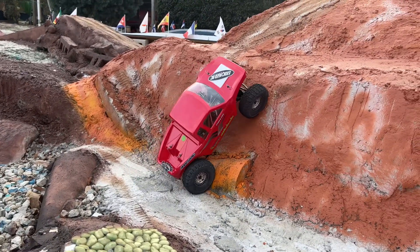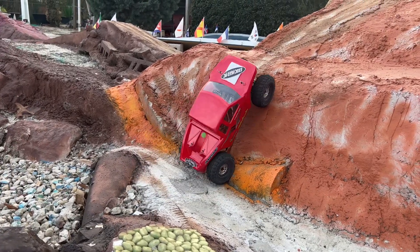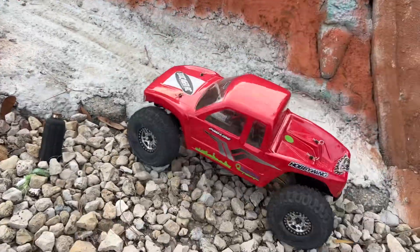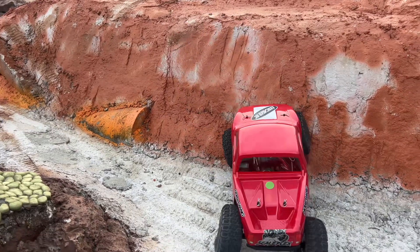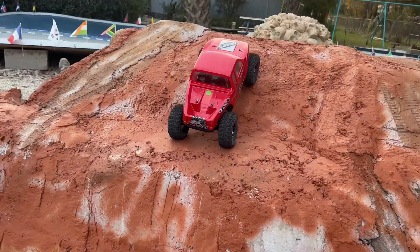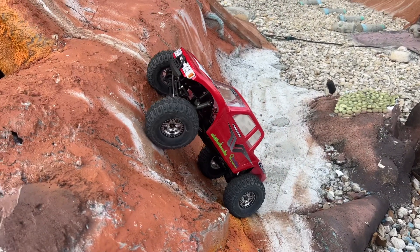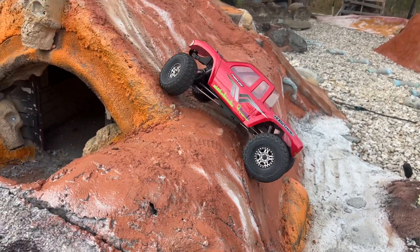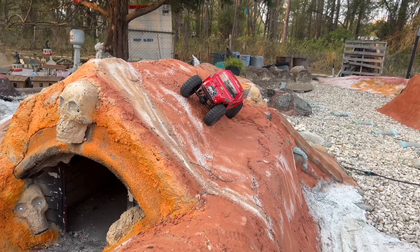I'm lined up for something pretty tragic over here — wonder if I can jump it. I gotta try that for real now. That was rough. Just had to use that throttle, right? We're gonna try to crawl that area — I just over-throttled. I do have the underdrive on, letting the front end make the pull.